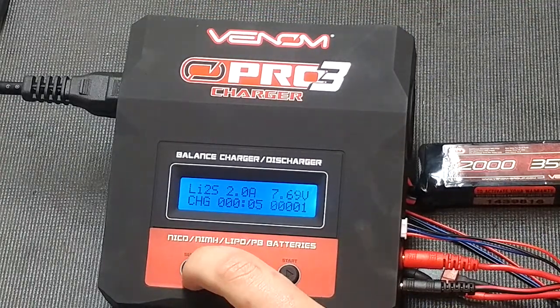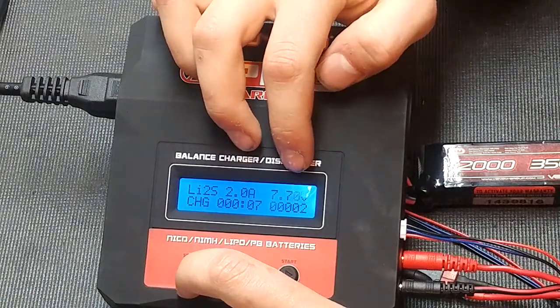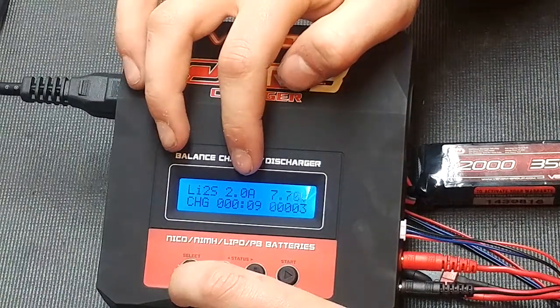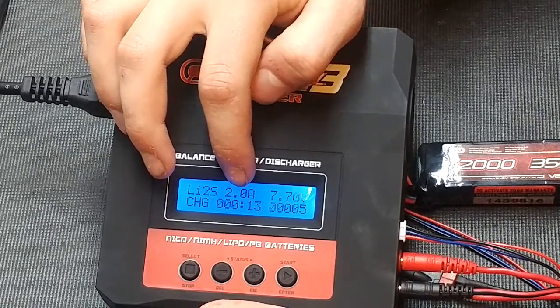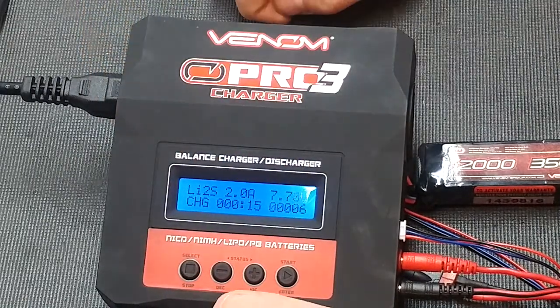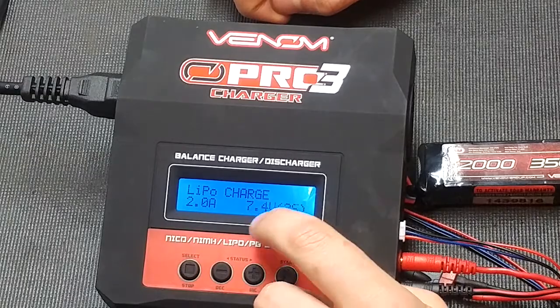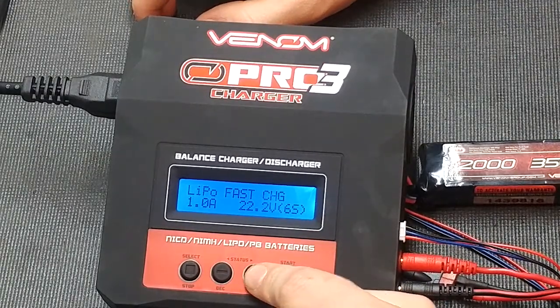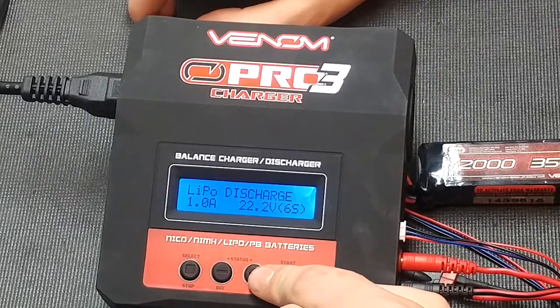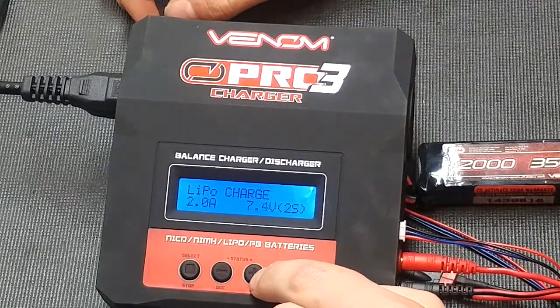To stop charging, just press the select stop. Up here it will show the voltage of the battery, the amps it is currently pumping, the time it has been charging, and the milliamps it has pumped in. You can change between LiPo charge, LiPo balance, LiPo fast charge, LiPo storage, and LiPo discharge.